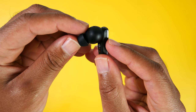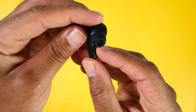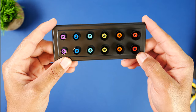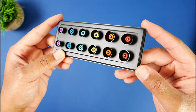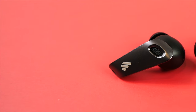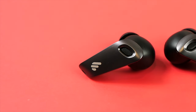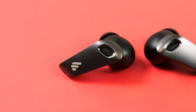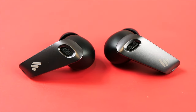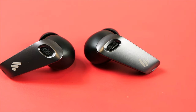Relative to comfort in the ears, the Neobuds Pros feel completely fine for me. I have worn them for a few hours at a time without any ear fatigue or discomfort. You do get a bunch of different sized ear tips inside the box, so you should be able to find something that provides a nice seal. Getting that optimal seal is going to be paramount for you to get the best active noise cancelling performance.